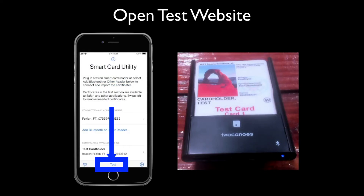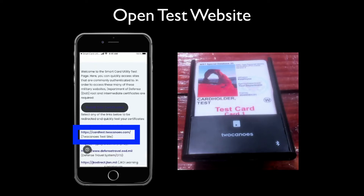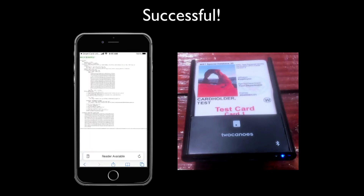To test, tap Back and then tap Test on the bottom of the main screen. This will open the test website. Select the 2canoes test site, enter the PIN from your CAC, and tap OK.